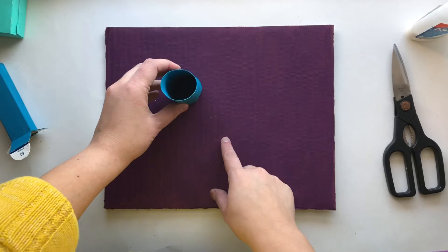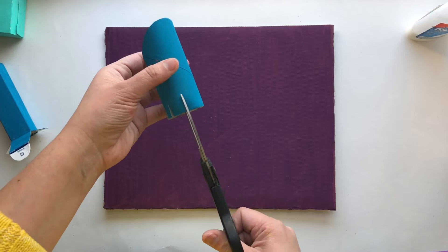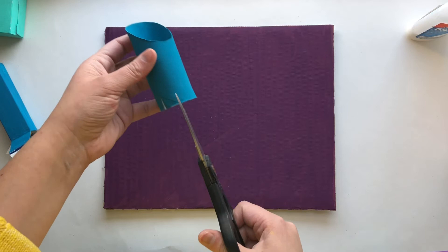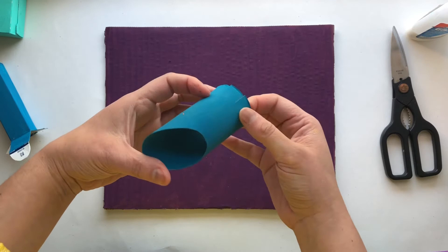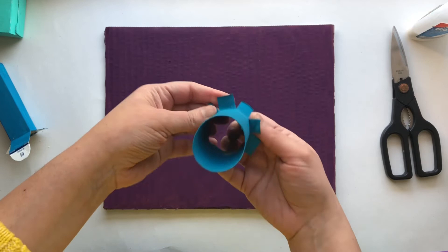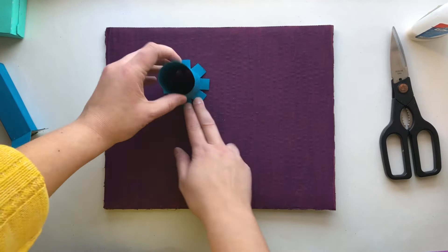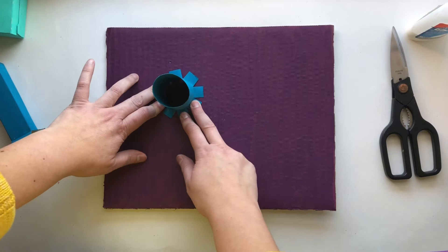I want to show you how you can attach the toilet paper rolls onto the base. You need to create tabs — use your scissors to make little cuts at the bottom of the roll, like so. Then you're going to flip them up. I think I have about eight tabs. When you fold those tabs up, put glue below the tabs and then attach the roll onto the base, making sure you hold it for a few seconds. Otherwise it will not stay.